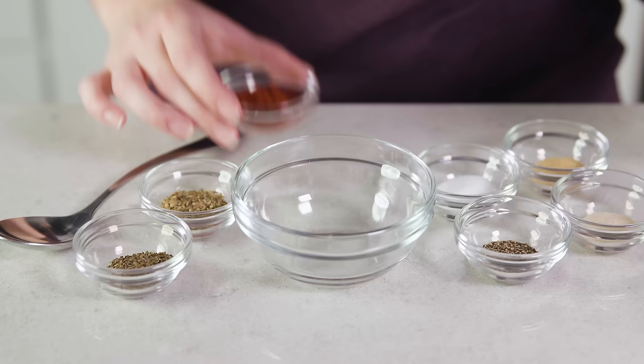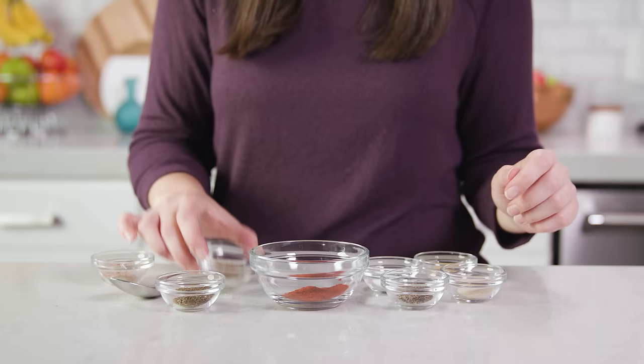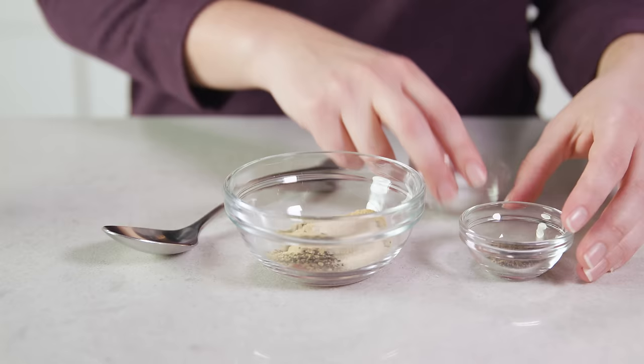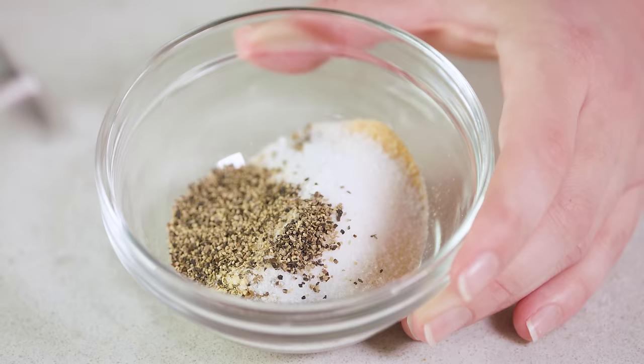You'll start with 2 teaspoons of paprika, 1 teaspoon of dried oregano, 1 teaspoon of dried basil, 1½ teaspoons each of garlic powder and onion powder, 1½ teaspoons of salt, and 1¼ teaspoon of black pepper. Stir this all together.